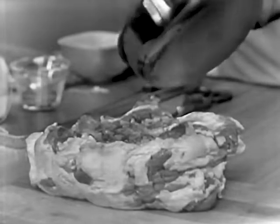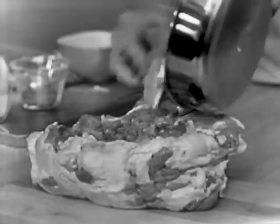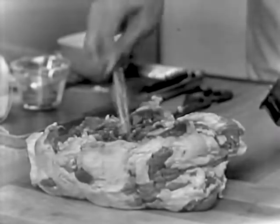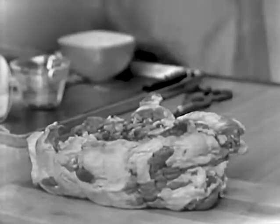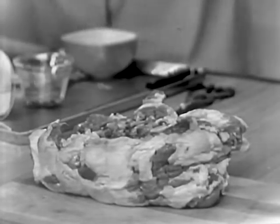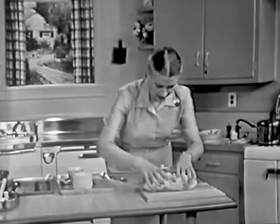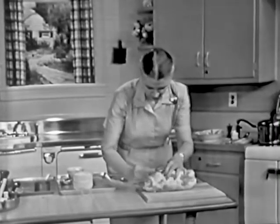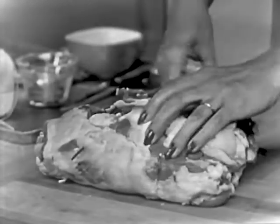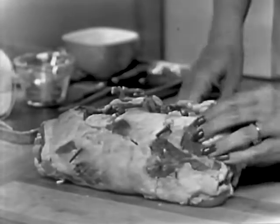When you roast a shoulder of lamb, use a temperature of 350 degrees and roast it for 35 to 40 minutes per pound. Whenever you roast meat, you should always take it out of the refrigerator a while before so it reaches room temperature, because all recipes are given for meat at room temperature. Now, I always like to put some skewers in to hold it so that I can tie it and hold that filling in.